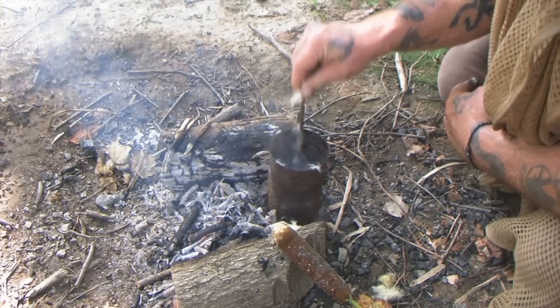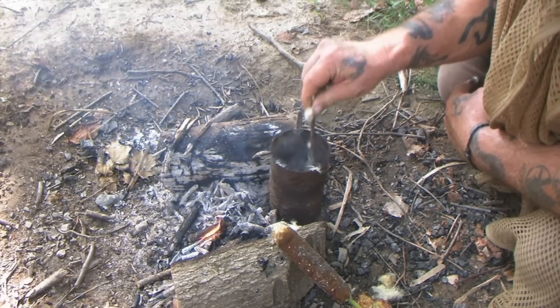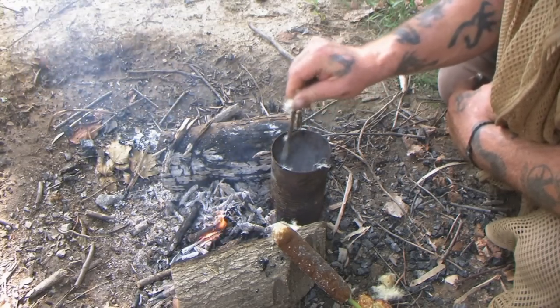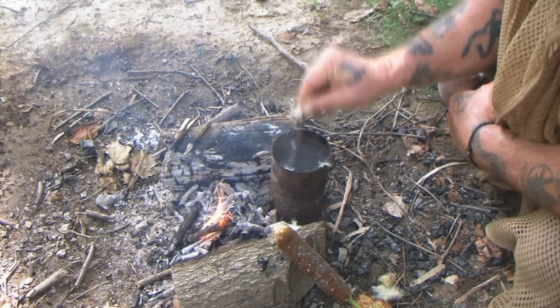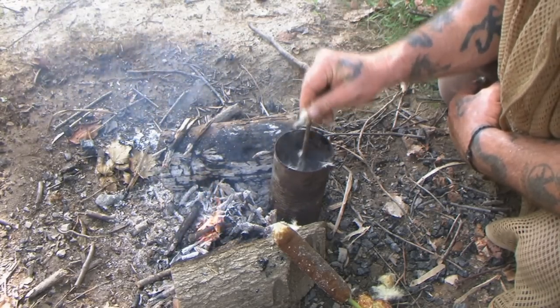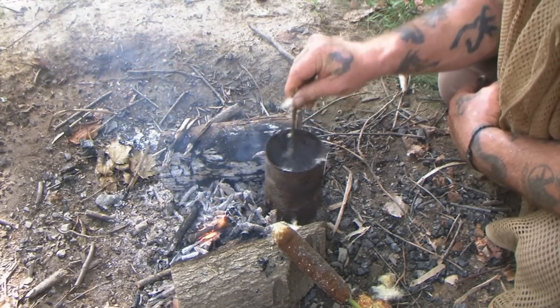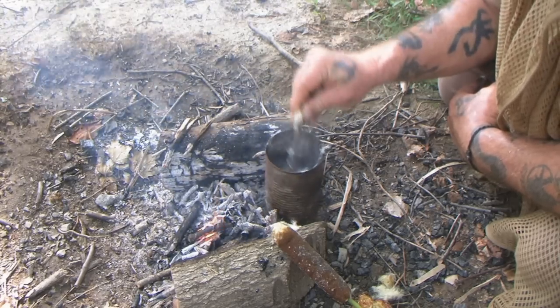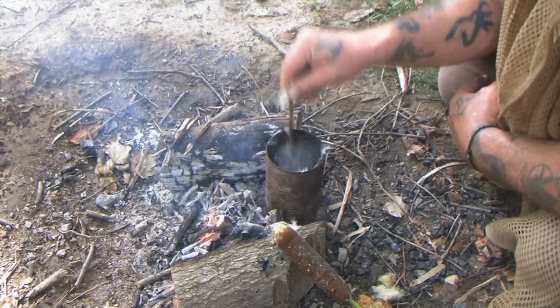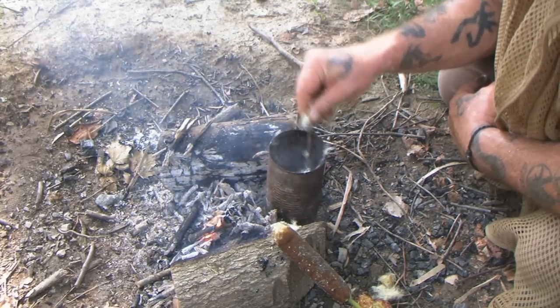We'll keep an eye on the consistency. You can take a stick, put it in, pull some out and let it dry on the stick — it's almost like making a candle. You just put the stick in, pull it out, let it dry, put it back in, and it gets bigger and bigger as you go, just like dipping a candle wick into hot wax.